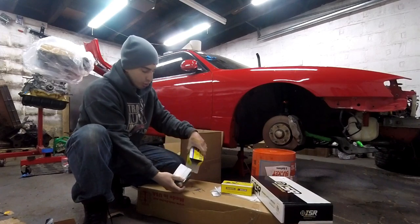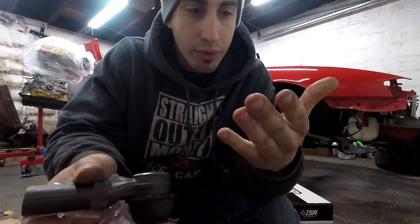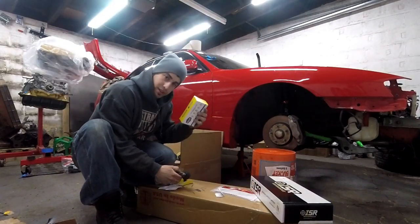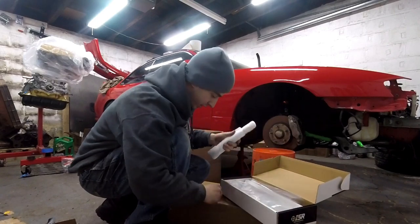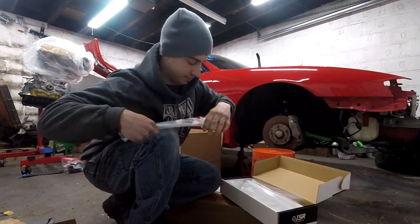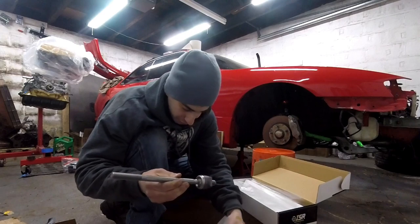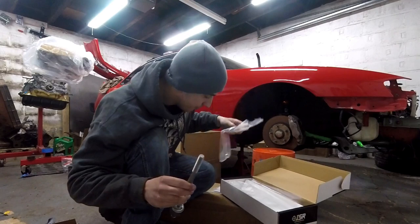Here are my Moog outer tie rods. They're a little better quality compared to some others — these are heavy duty instead of economy. They're already greased up, as you can tell it's all over my fingers. They came with new nuts and a fitting so I can re-grease in the future. Same thing, one for each side. And here are my ISR Performance inner tie rods — I can already tell they're a little bit thicker. There's a new nut for adjustment and a new spacer.